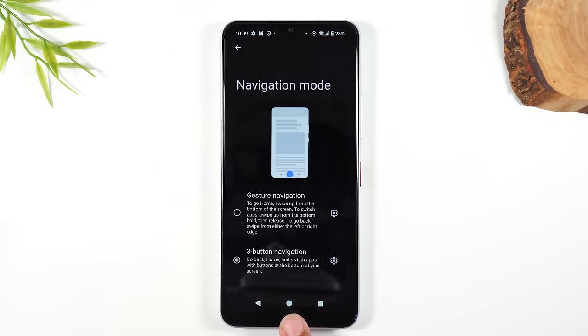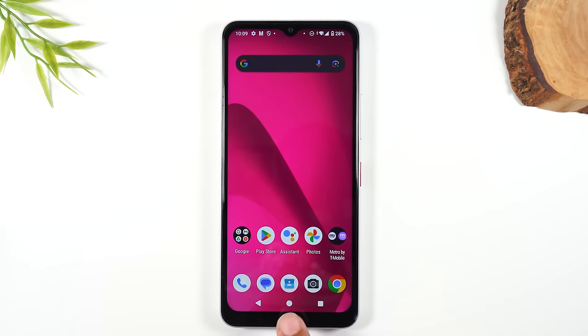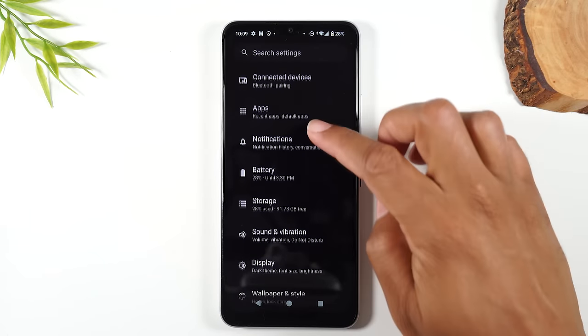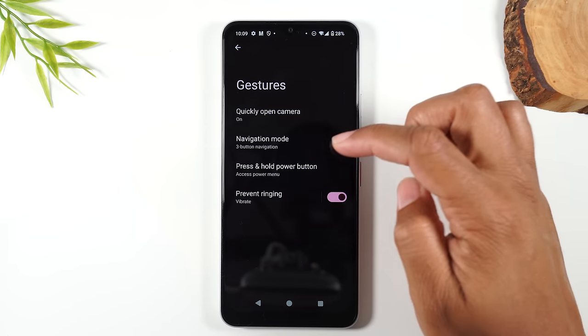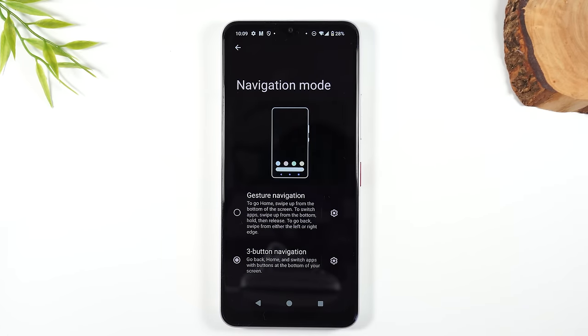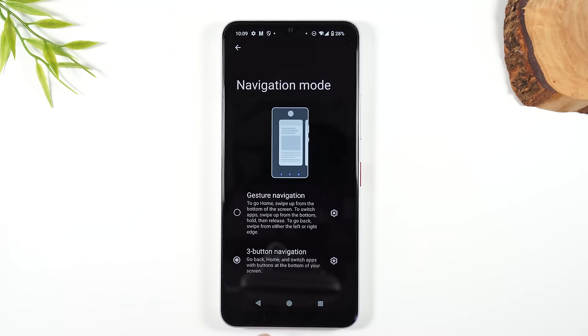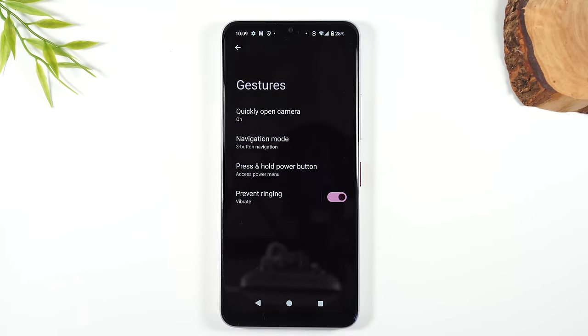This first button is called the home button — tapping it will take you back to the home screen no matter what you're doing. To the left, you have what is called the back button, which always takes you back one step. So if you went to System, Gestures, and Navigation Mode, and you're deep into the settings menu, you can tap on the arrow in the corner or just tap the back button to go back one page.